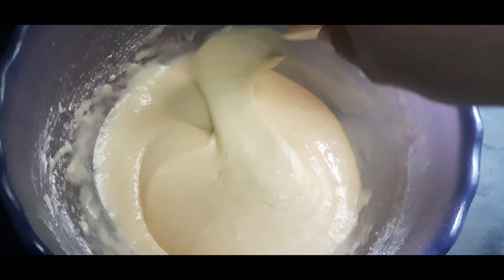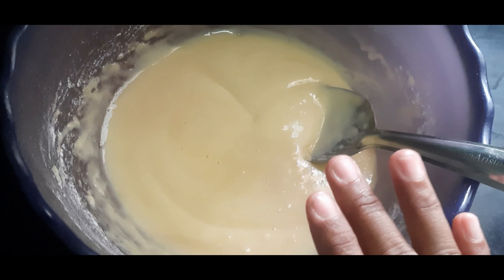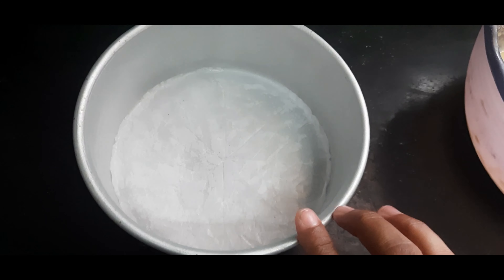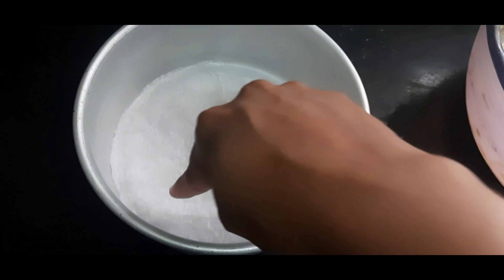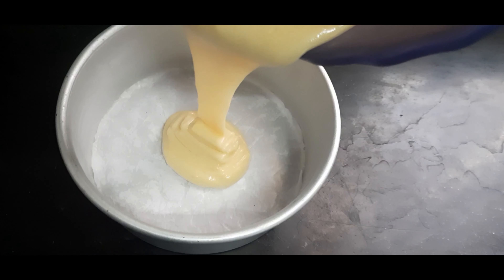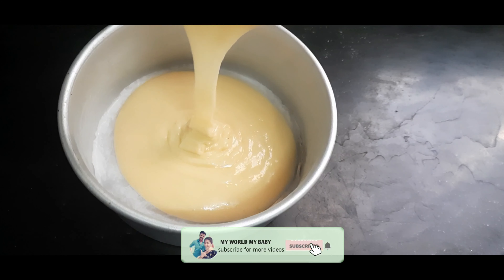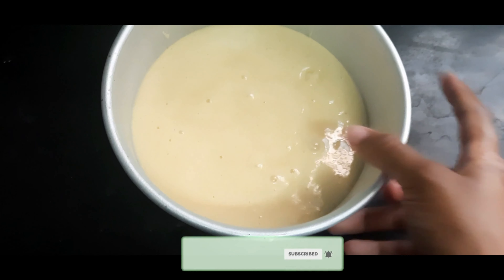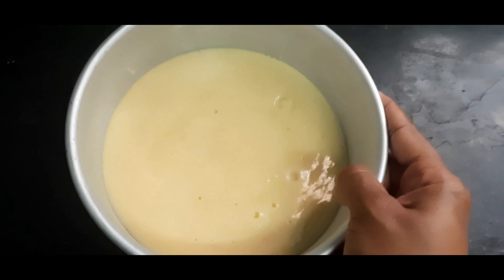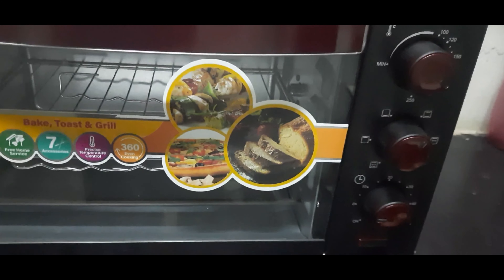Mix the cake batter and add a butter sheet. Now we will tap the two sides of the pan and tap the pan.